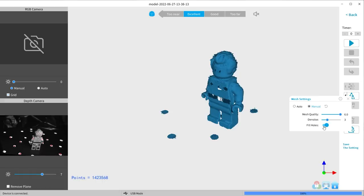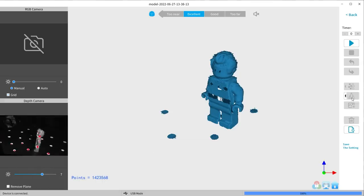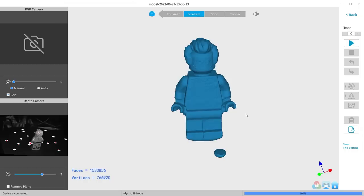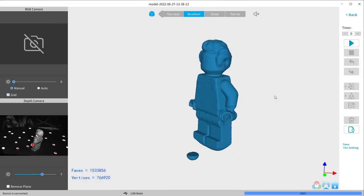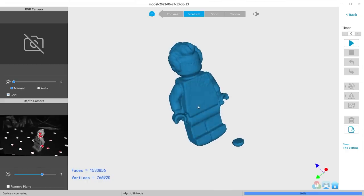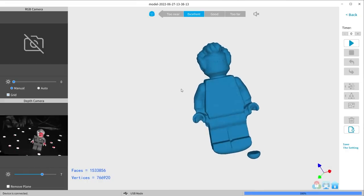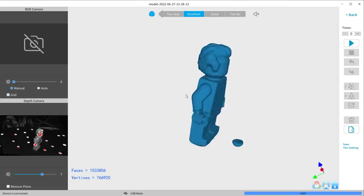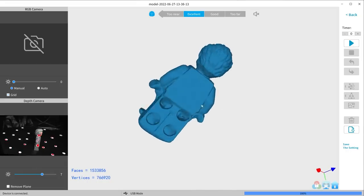Once the process is complete, it's time to create the mesh. Set the quality to 6 and set the denoise to 3 for a smoother 3D model. If you're looking to 3D print, you'll want to turn on fill holes to make the model completely solid, but it may fill in geometry differently than you'd expect, so always thoroughly look at the result. The finished Tarkin scan — it looks like him, a little crunchy, but his hair looks really good. The gaps between legs and arms weren't captured since the scanner didn't physically see those spots.